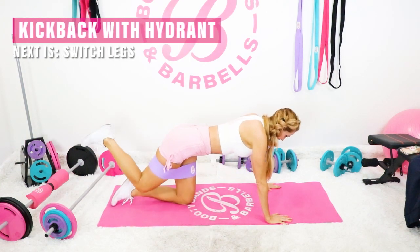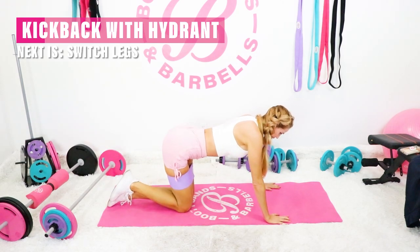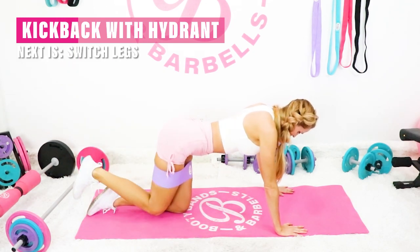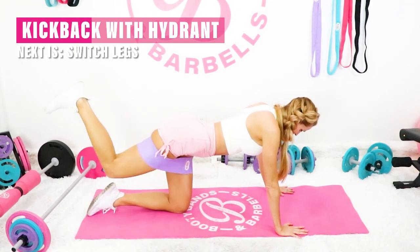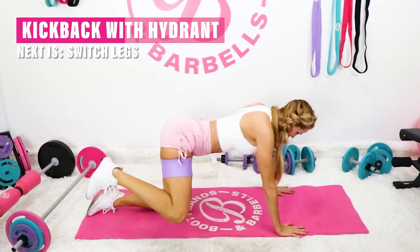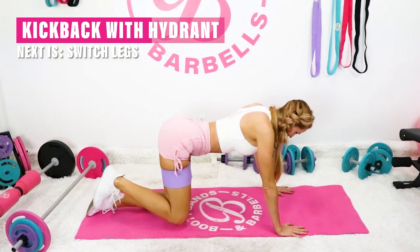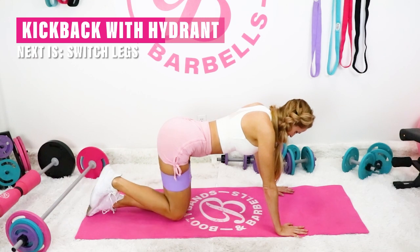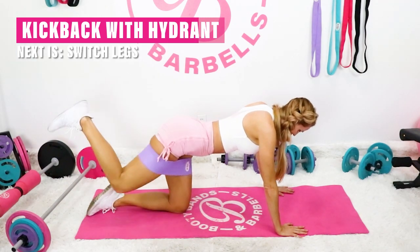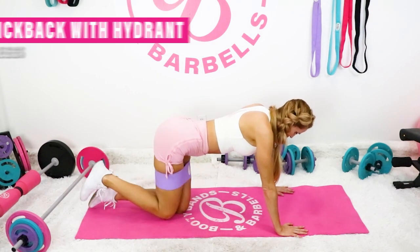Good work. Next one, we're going to go into that kickback and then out to the side. Here we go. Great work. Switch sides.